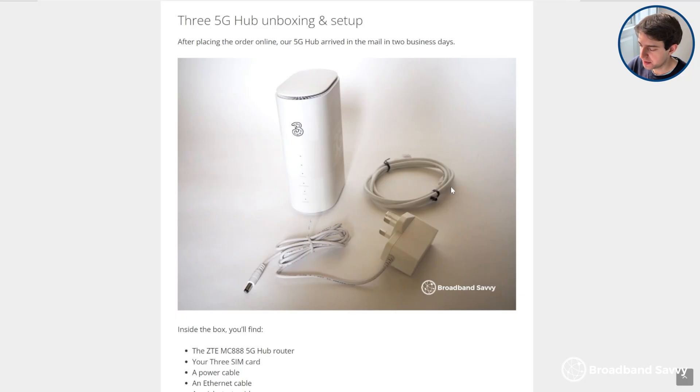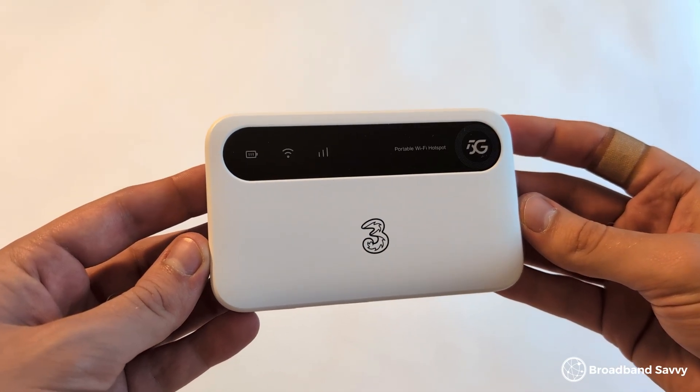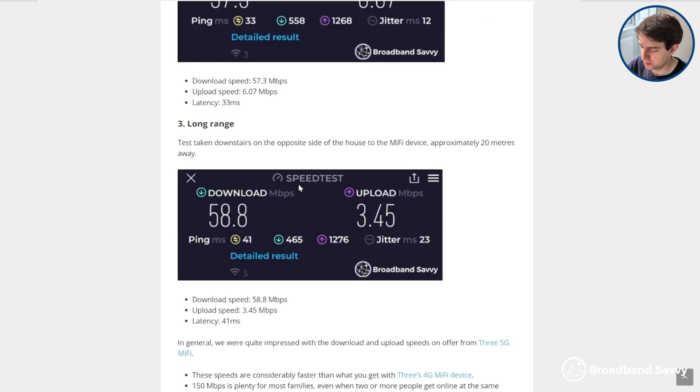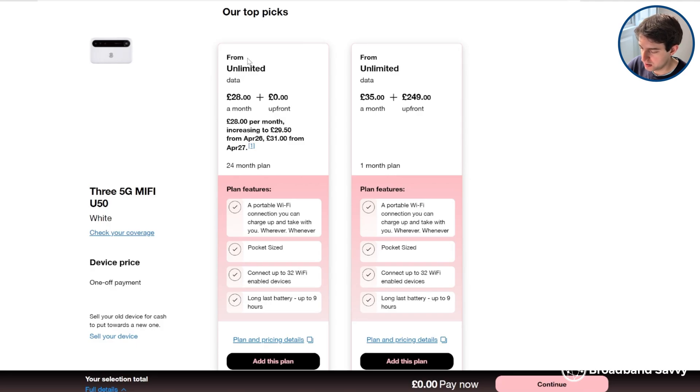If you're moving around a lot but often going to areas with mobile signal, there's one other Starlink alternative you might like to consider. As well as their 5G hub, which takes a SIM and plugs into mains power, Three also sells a mobile wifi device which works in the same way, except it's tiny — about the size of a credit card — and takes a battery, meaning it doesn't have to be plugged in all the time. Even though it's so small and portable, it still offers really good speeds and strong wifi signal at close range. We got about 180 megabits using it, and on the opposite side of the house we still got about 60, which is pretty good for such a small device. You can use Three MiFi anywhere in the UK with 4G or 5G signal on their network, and the tariffs both come with unlimited data.